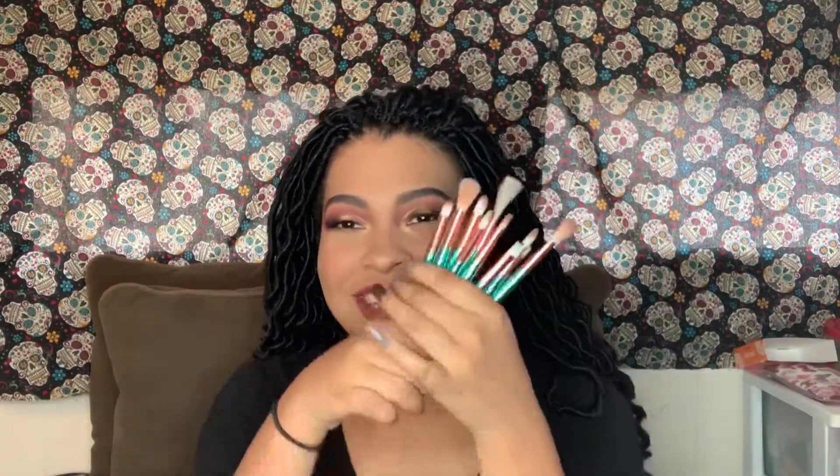We're going to be comparing different brush sets. Now, you guys know my typical brushes — my typical brushes are mostly Morphe brushes, which are basically the industry standard, and I love them, they work super, super well. But I did receive this Christmas present, which are these gorgeous little mermaid brushes from Amazon, and they're so cute.